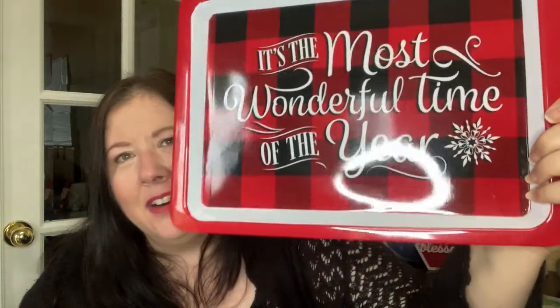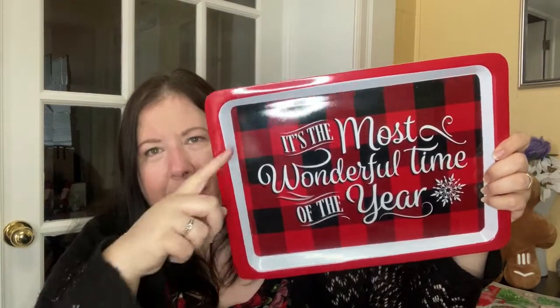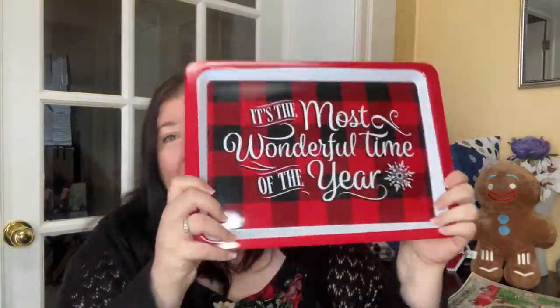This was so cute. I've mentioned already I am falling in love with the red buffalo check, and I love trays. So look at this beautiful thing — 'It's the Most Wonderful Time of the Year.' Look how beautiful this is. I plan to put a handle on each side, but oh my gosh, this is just the best, cutest thing ever for $1.25 — a nice hard plastic tray, already decorated exactly the way I want.